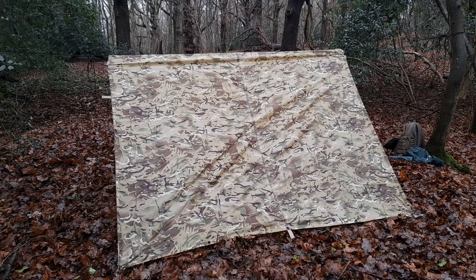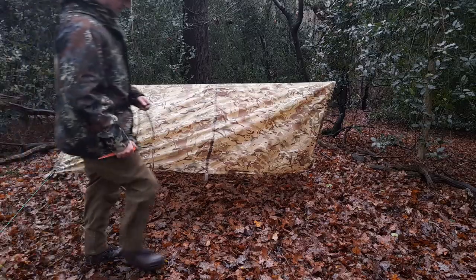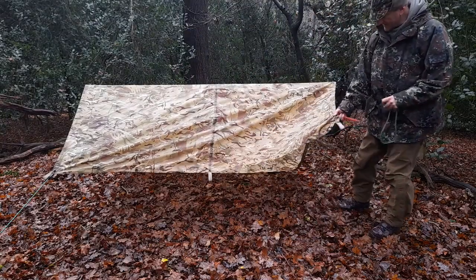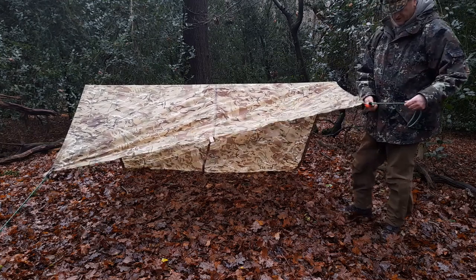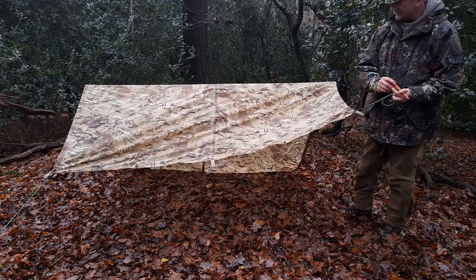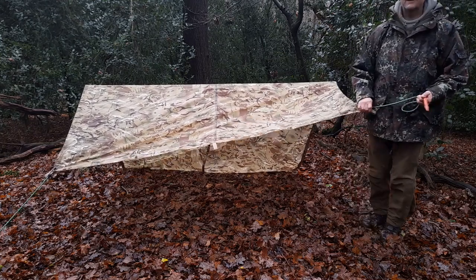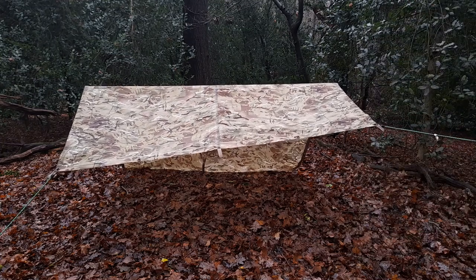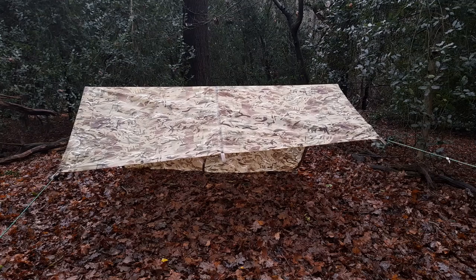Get around the front and do a porch. I'm just going with the bungees for a bit of speed, but there's no reason why you can't use proper guy lines — makes it a little bit more adjustable. And speaking of adjustments, we'll have a look at something in a minute.